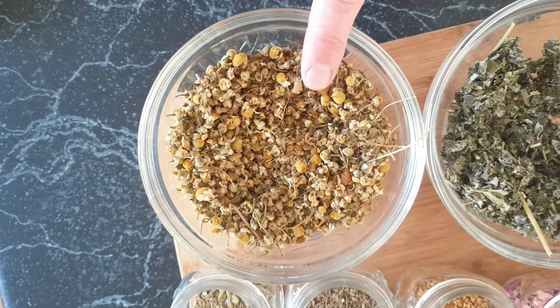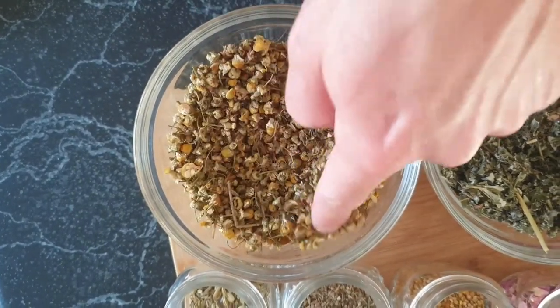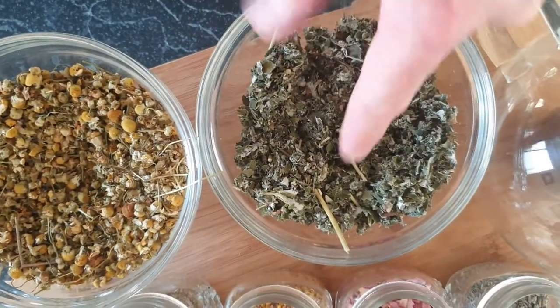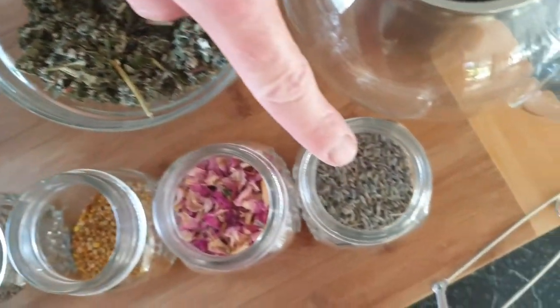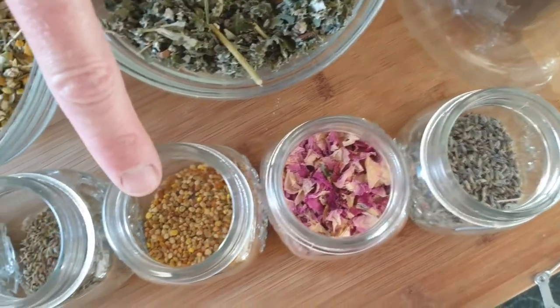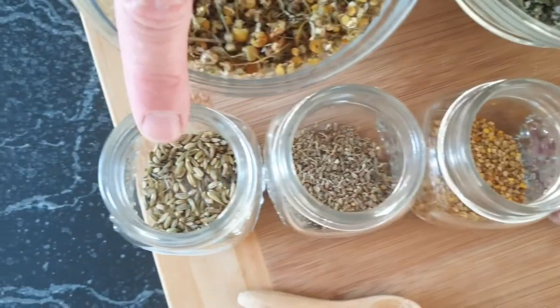The first ingredient I got is some chamomile — that's the most widely known to be safe for birds, and it's a nice organic one. I also got some raspberry leaves, which add a really nice pink hue to the teas. Some lavender, some rose petals and buds, some bee pollen, some aniseed, and lastly some fennel.